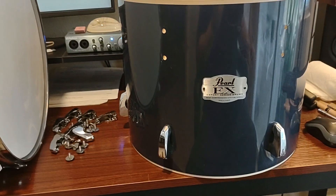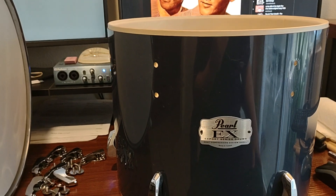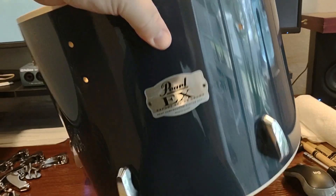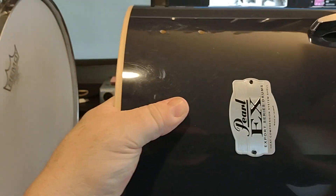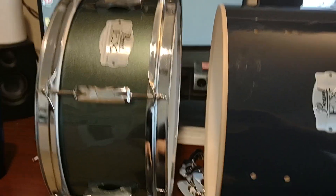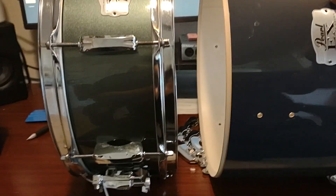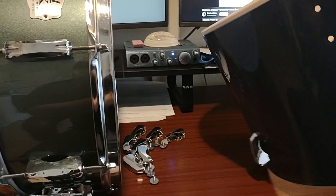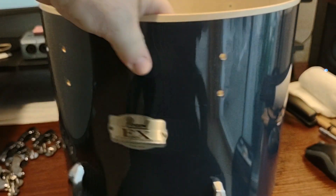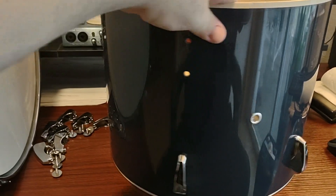I just picked this up and this is a Pearl EX in navy blue. I don't know if you can see it — let me put it in the light. I have this charcoal metallic snare drum so you can see that color. I picked this up, this is a 14 by 11, and this is a virgin shell — it says no mounts.